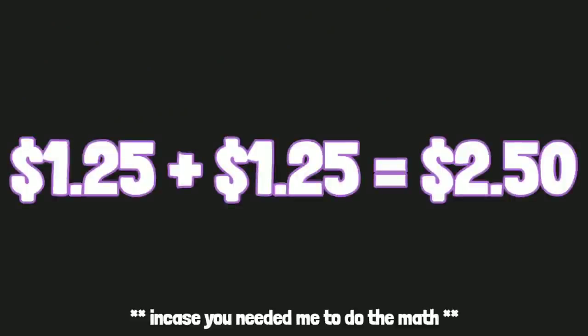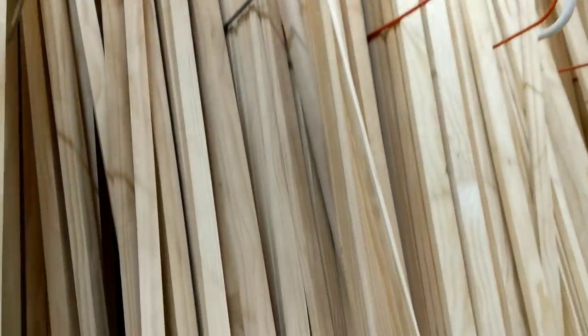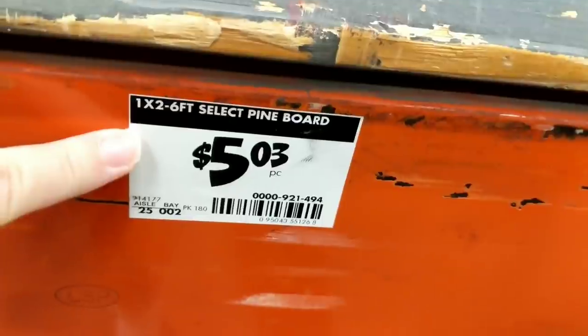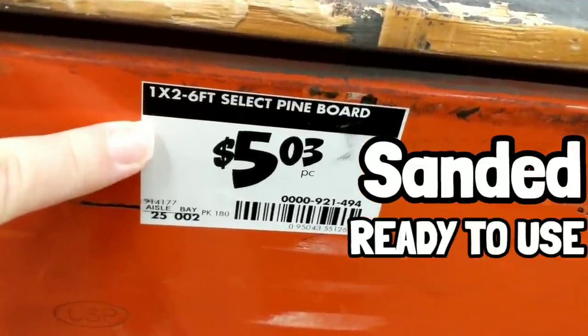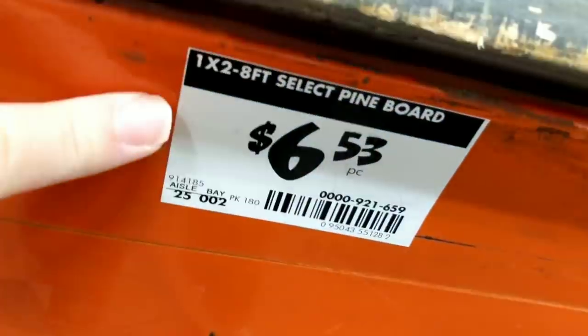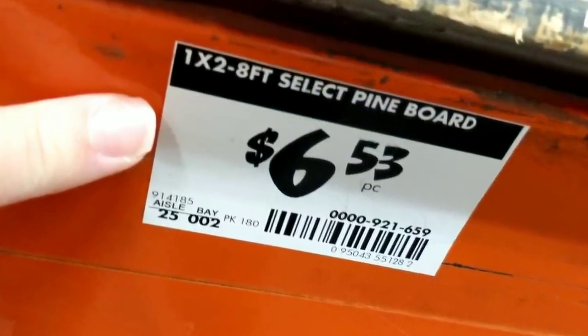After paying $1.25 a piece for each tiny piece, I got to thinking — would I get more DIYs if I purchased the same shaped wood at Home Depot? These six-foot one by two select pine boards are sanded and ready to go for $5.03, and if I wanted more, I could get the eight-foot pieces priced at $6.53.